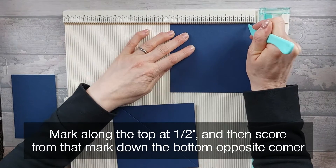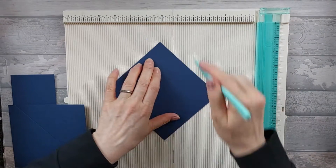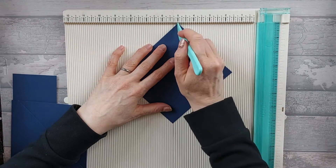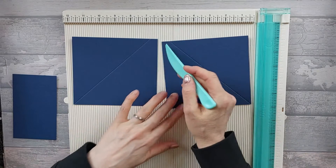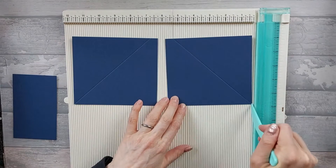And then I'm going to score from that half inch mark to the bottom left hand corner. So you should end up with that - you've got a half an inch to there, and you've got a half an inch in from there, and then you're scoring from that mark to the bottom corners respectively.